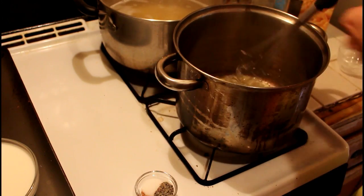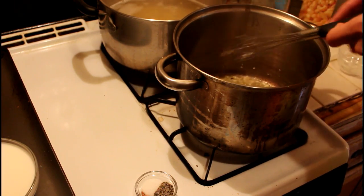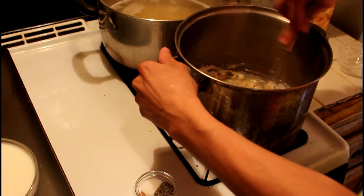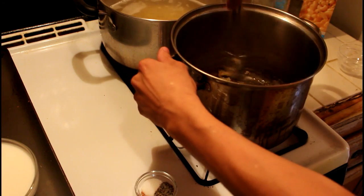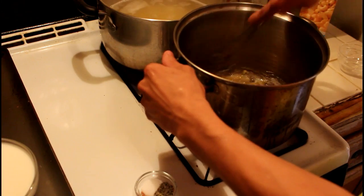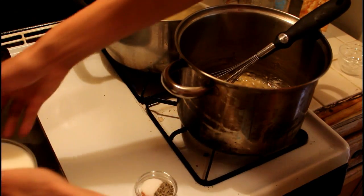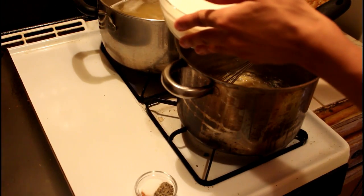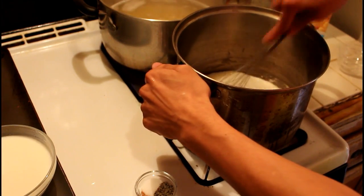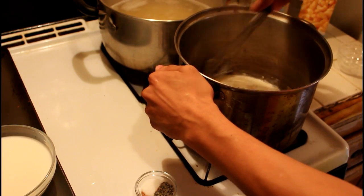Once your butter has melted, you're going to want to add in your flour and just whisk that in. Once it's all combined together, you're going to add in your milk slowly, little by little — add a little bit and then wait until you don't see any lumps. You're going to do this with the rest of your milk.